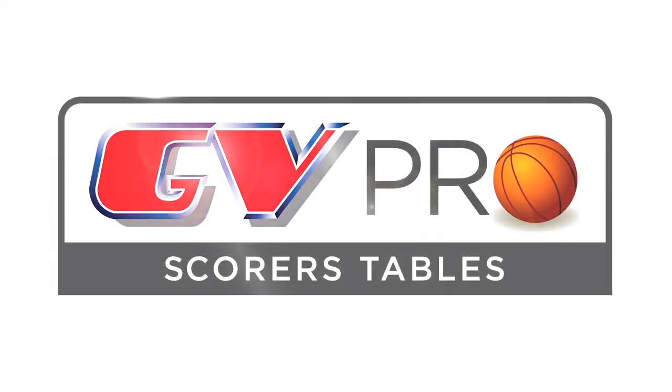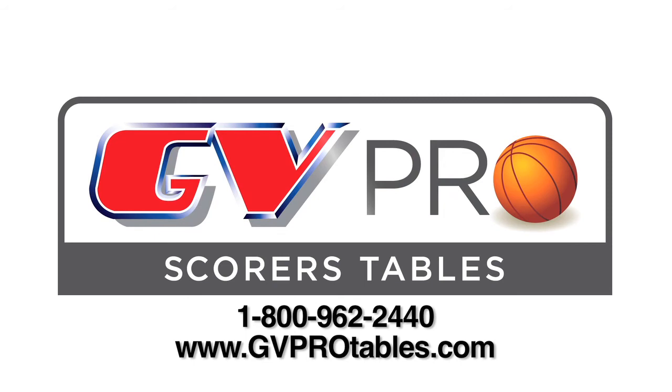Please feel free to call us to learn more about how our sports vision table can add excitement to your game day experience.